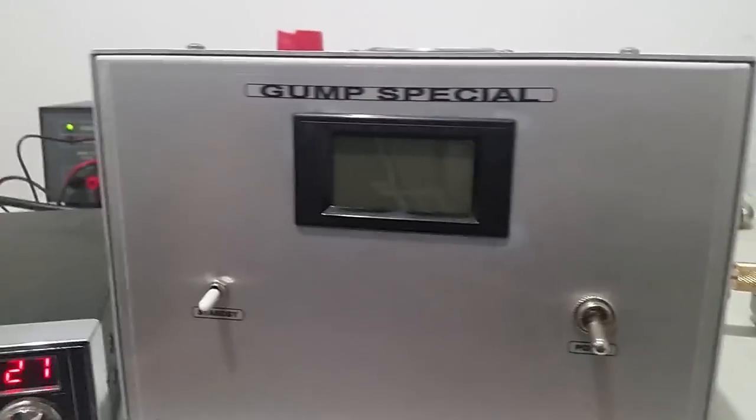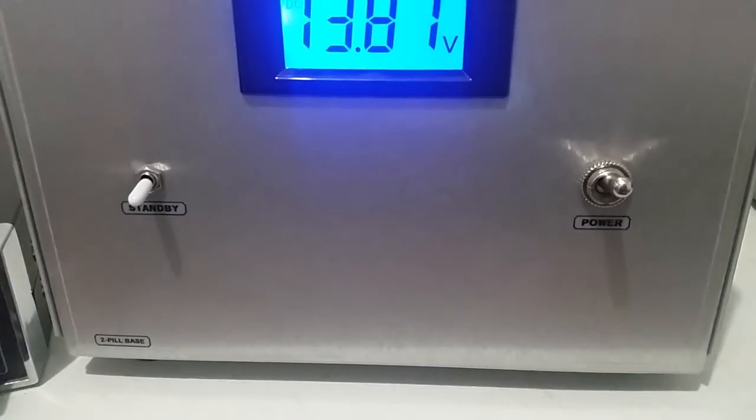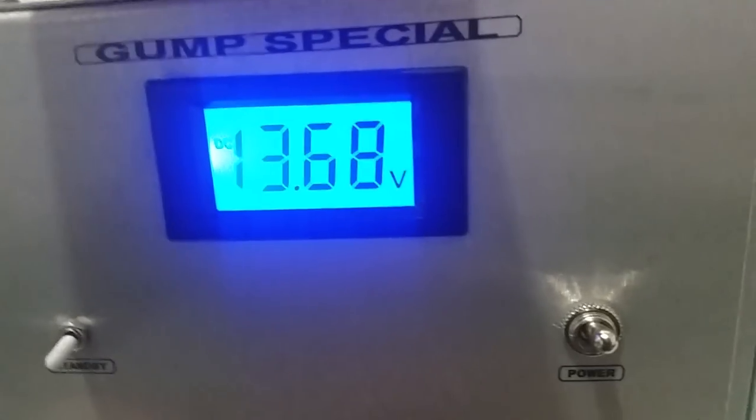All right folks, Rooster here in Tennessee looking at another amp today. This is a custom built amp made by my good friend Forrest Gump in Alabama. It's a dual 1446.